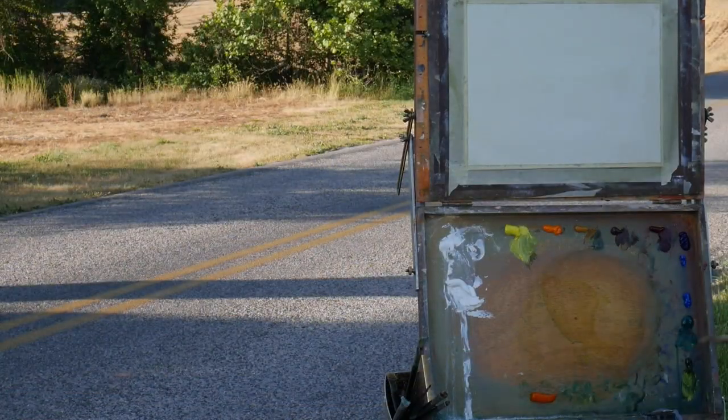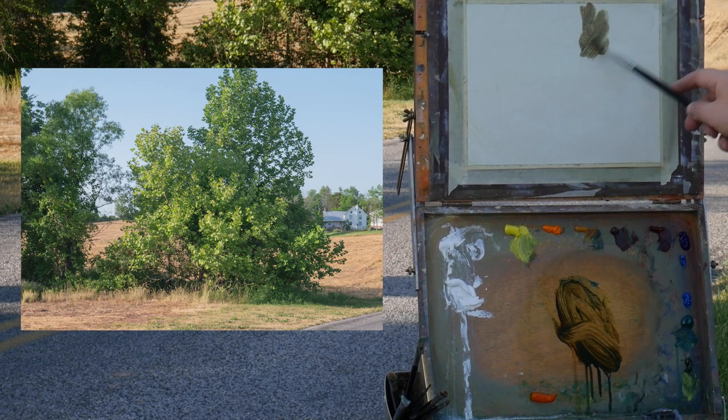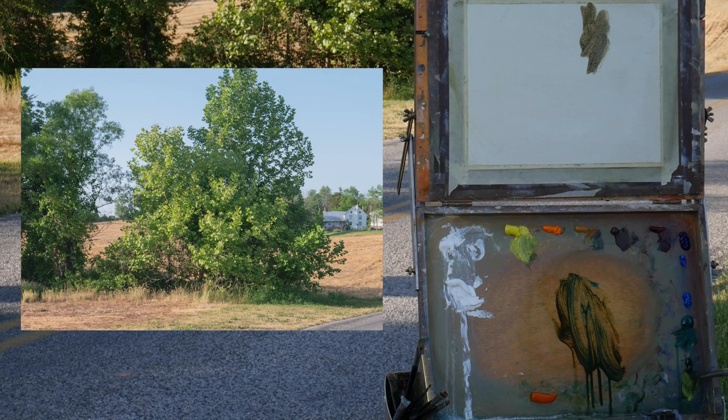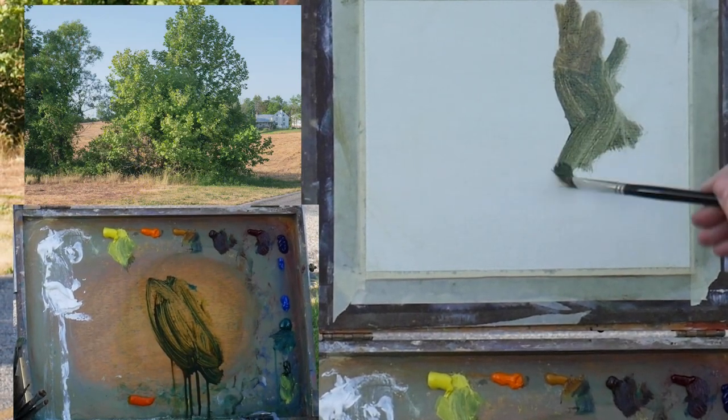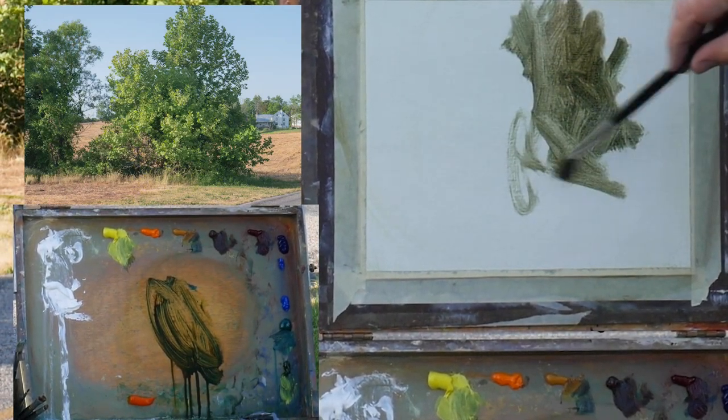Good evening. I'm going to do a quick sketch of this tree. The reason I'm doing this tree is because I want to study the evening light on it. I've been more and more interested in capturing evening light. My name is Jason Lee Takeo, and I want to thank you for stopping by.